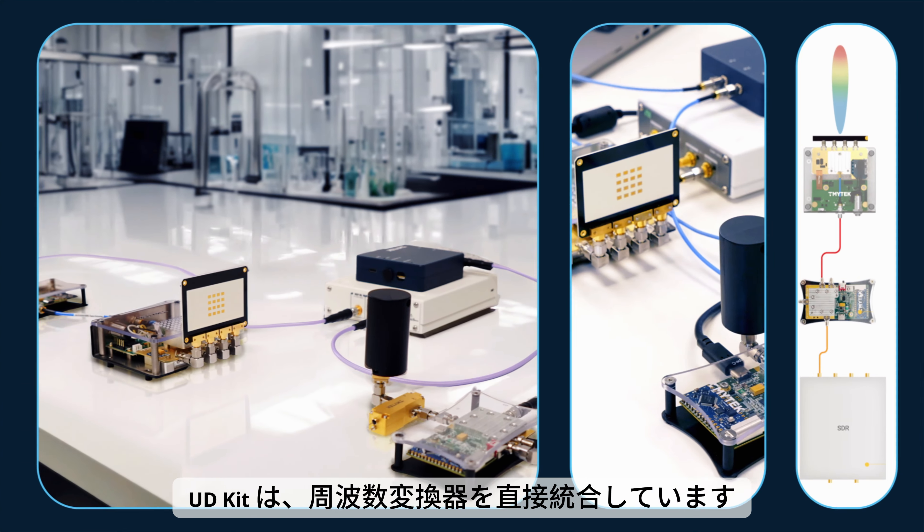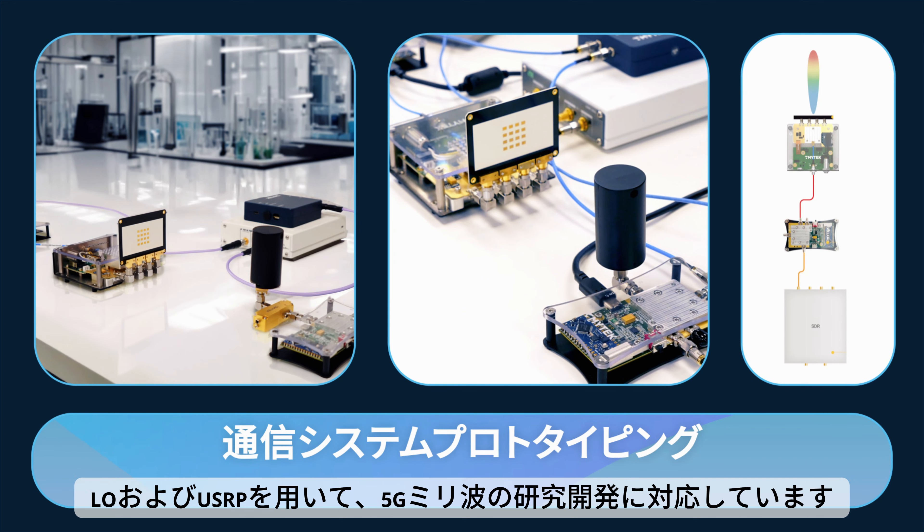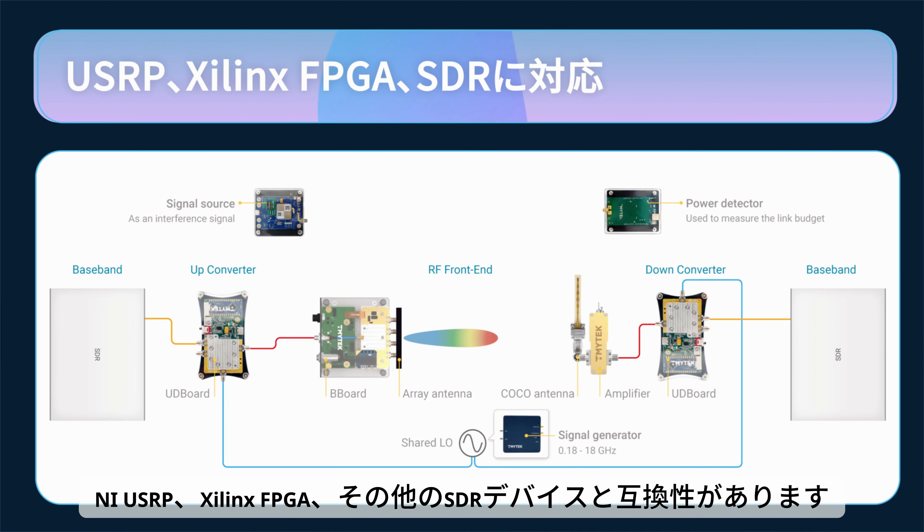The UD kit integrates frequency converter, LO, and USRP for 5G millimeter wave R&D, compatible with NI-USRP, Xilinx FPGA, and other SDRs.